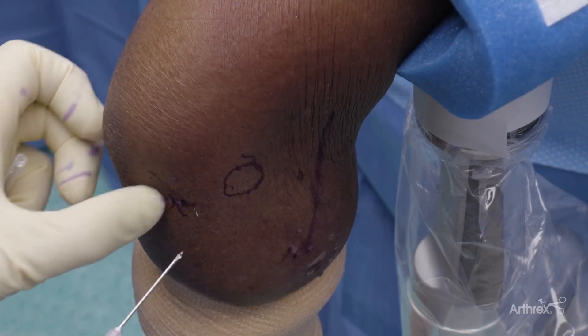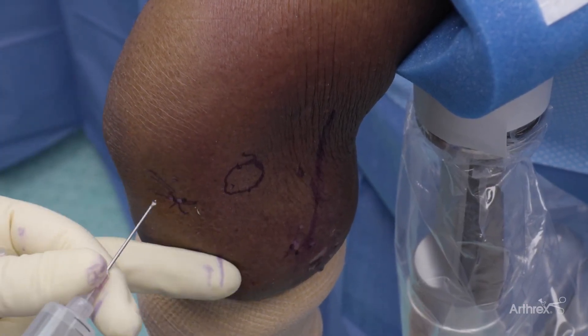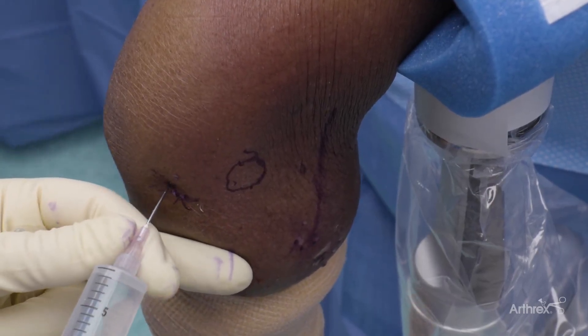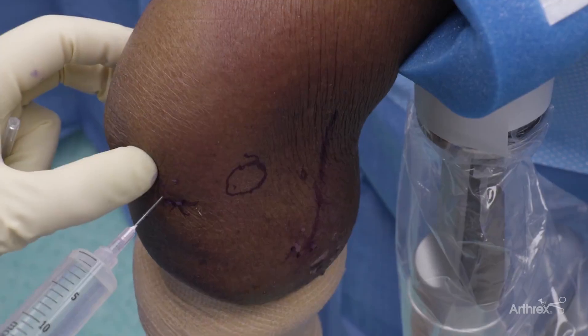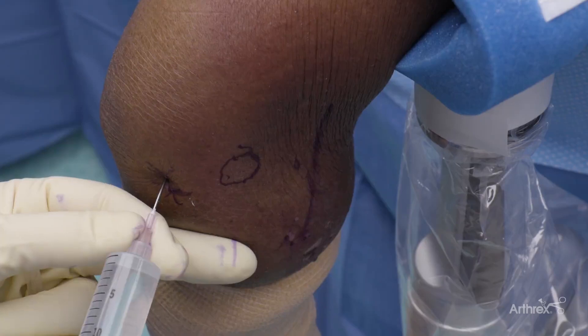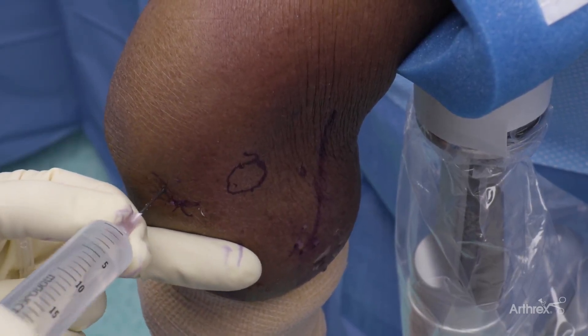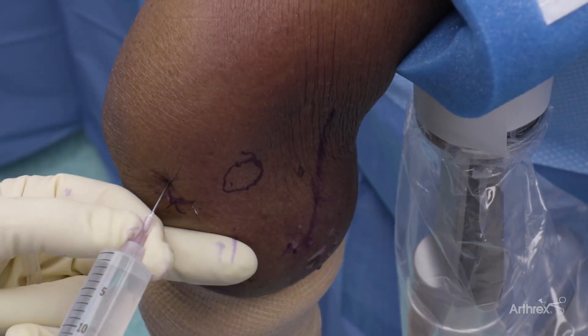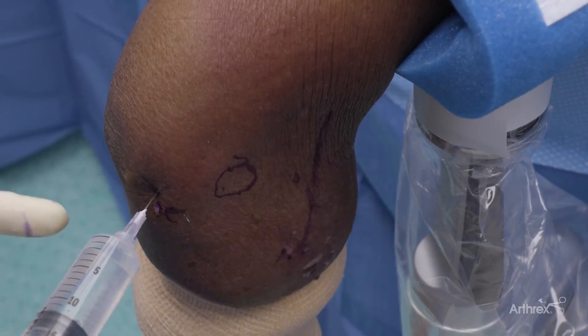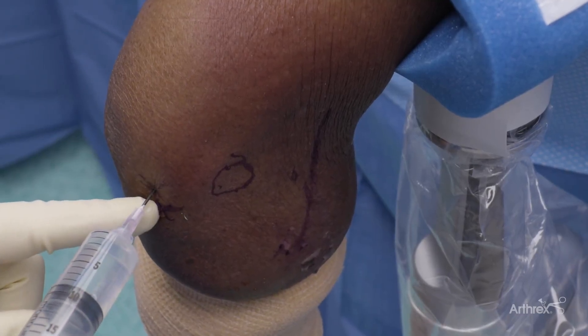What I like to do is through the radiocapitellar or posterior region, just inject some fluid. This does two things. It allows me to make sure I'm in the right plane while I'm doing the procedure, and you can feel and make sure that you're happy with your position. If not, you can move it. One is you can see the fluid come back, and also sometimes the hand will rotate as the joint distends.